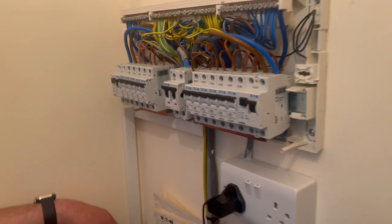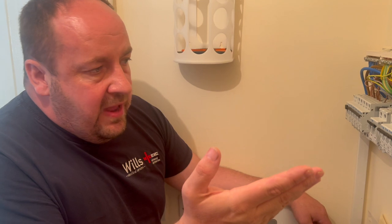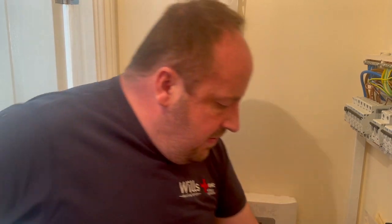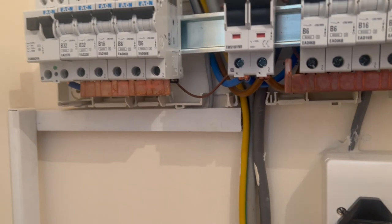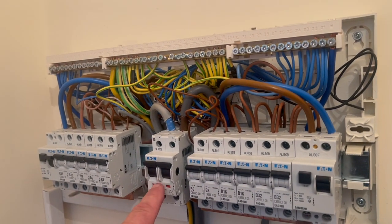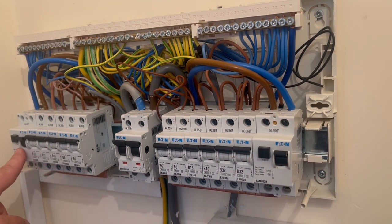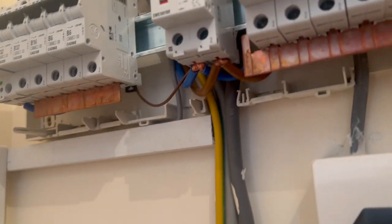A couple of observations: we're underneath the stairs here, so this is a plastic fuse board on the sole escape route — it's a townhouse. We've never really done these Eaton boards before; it's probably the first one I've seen. I've removed the busbar cover just to show you. Oddly, the main switch is in the middle of the board with circuits split either side, which is a bit unusual. We're going to label them as one and two and count them from there.